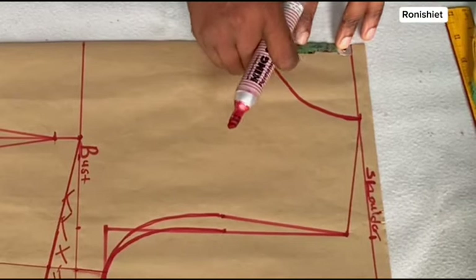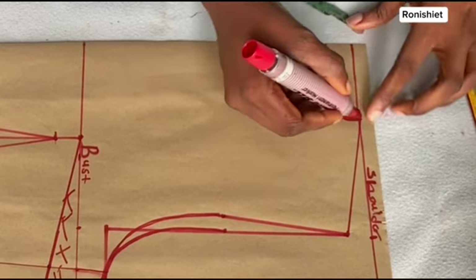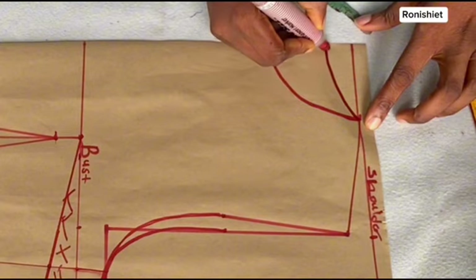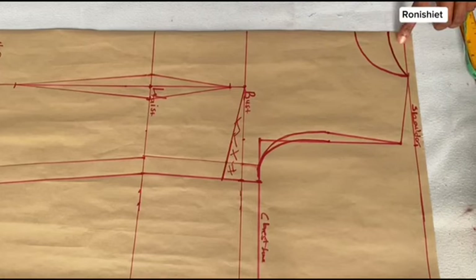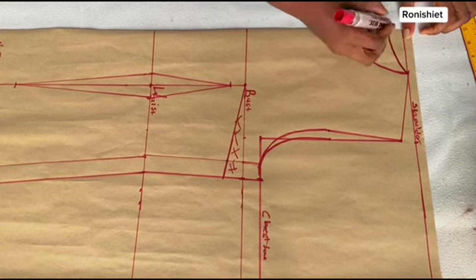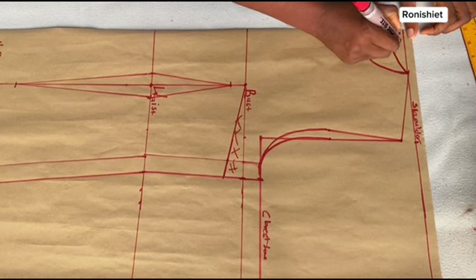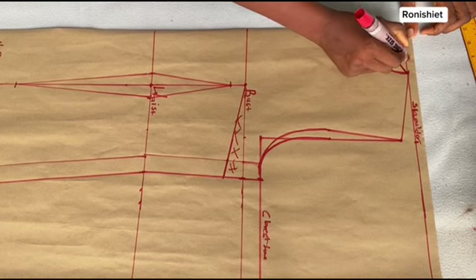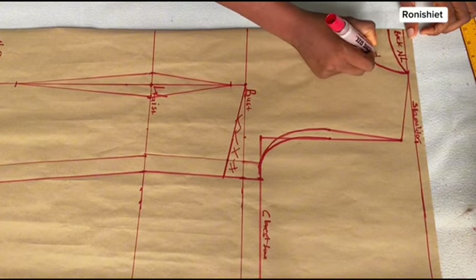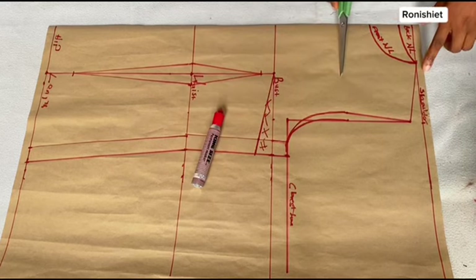Now let's come back to the neckline — I'm going to come down here by 1 inch. We forgot to mark this out earlier, but this now is going to be our back neckline. From the original 3 inches that we marked, you're going to connect it again to that 1 inch we just marked below. This will now form our back neckline. So this is the back neckline and this is the front neckline.